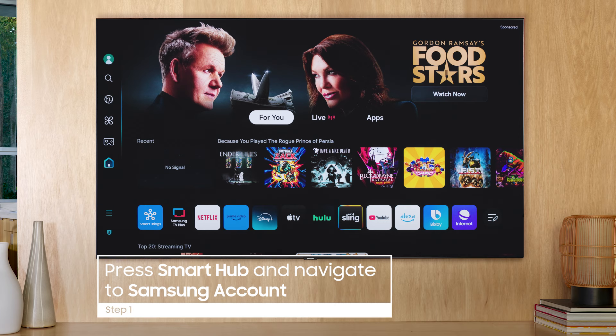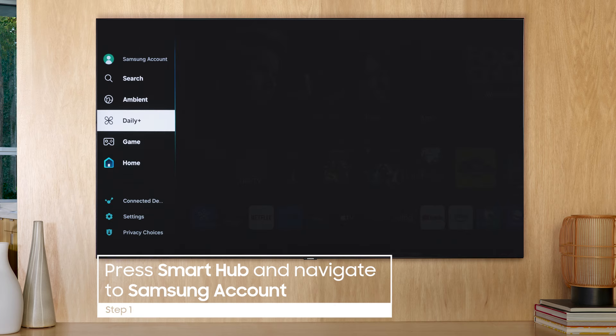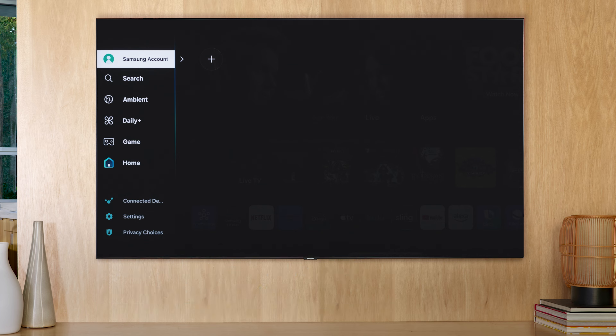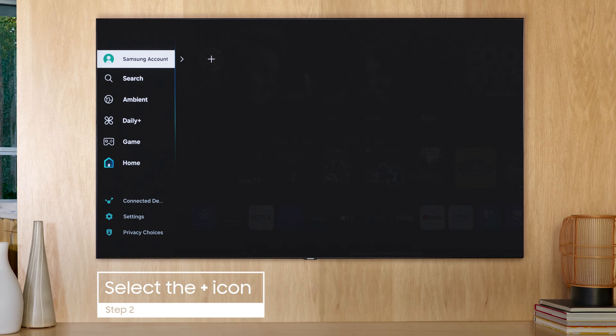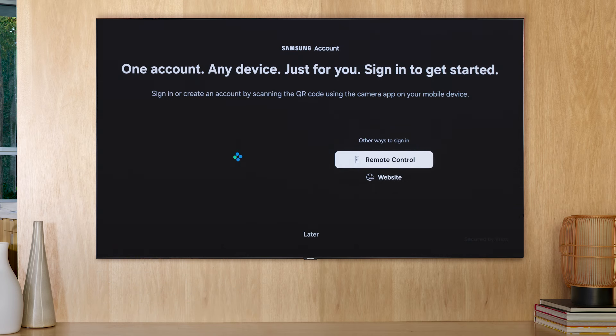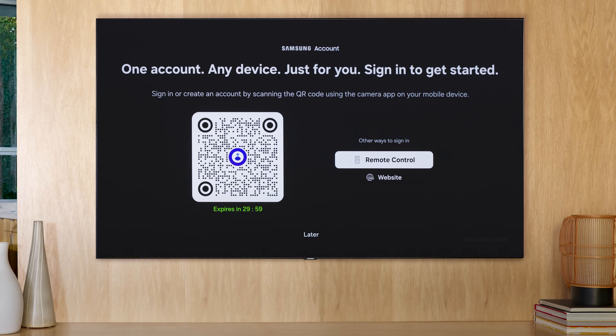Press the Smart Hub button and navigate to the top of the tabs bar to select Samsung Account. If you've already signed into an account on this device, you can select the plus icon to add a new account. If you haven't, the sign-in screen automatically appears. You're given a few options for how to sign in.